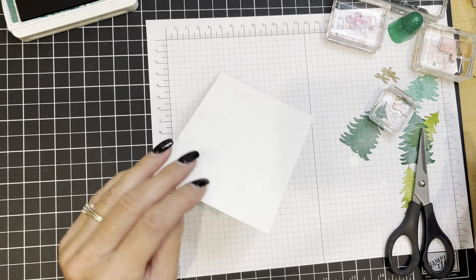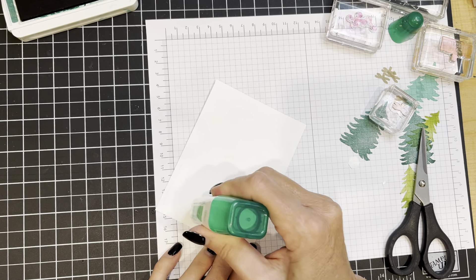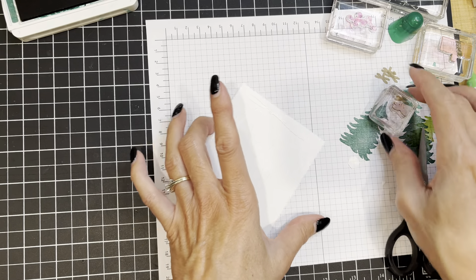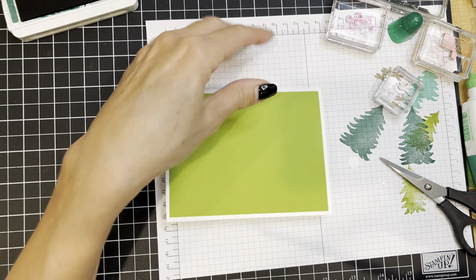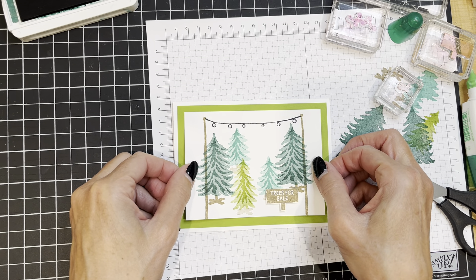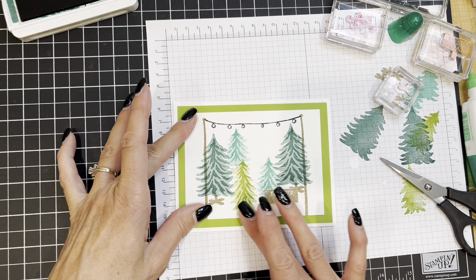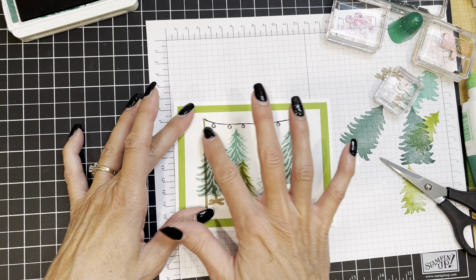Now I'm going to attach the stamped white piece to the front of my card. I was just checking on the girls and they've given up trying to talk to me while I'm busy stamping, so they're lying down waiting patiently. I like that nice big green border.